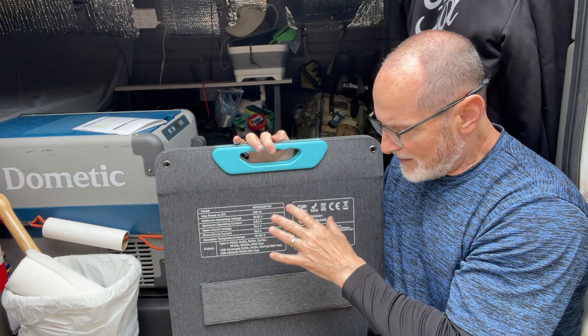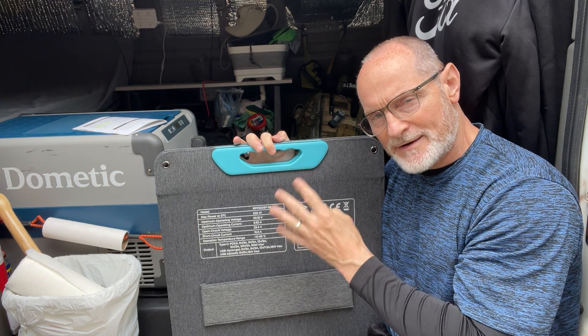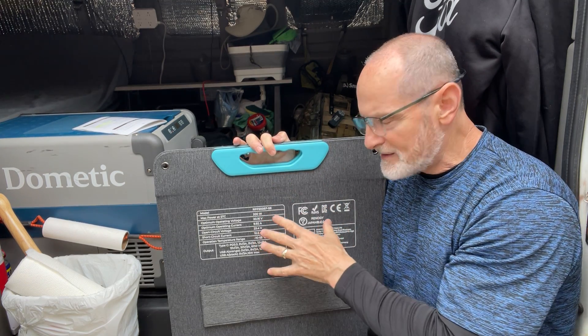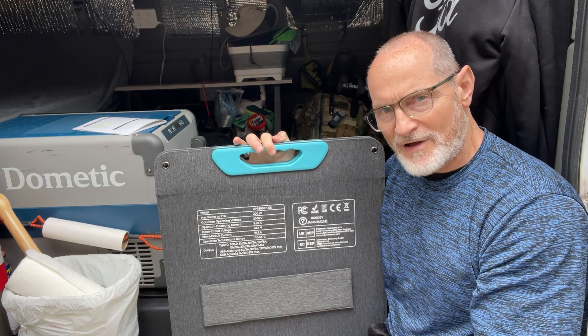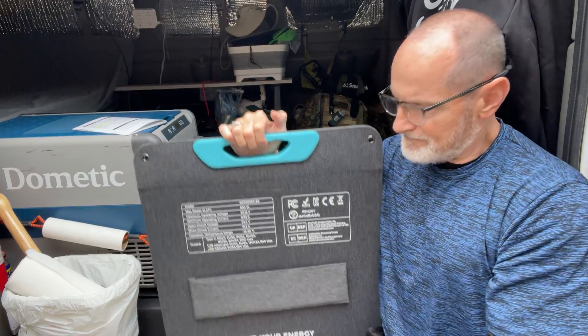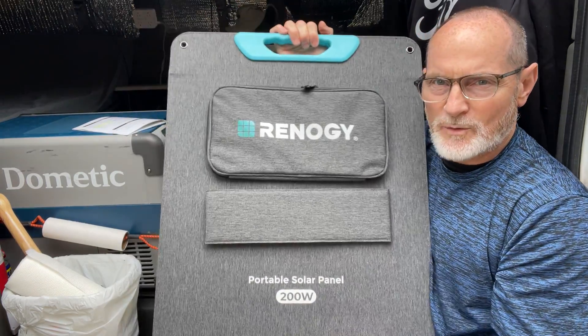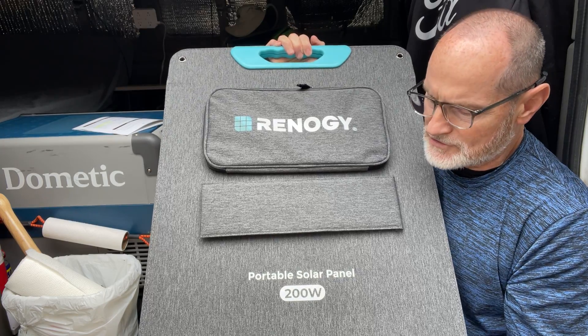With this 200-watt panel and my three 100-watt panels hooked in series, I should be well under the 145-volt limit. I may get another one of these — I just wanted to see it first. It's very well made, very sturdy, very heavy duty.